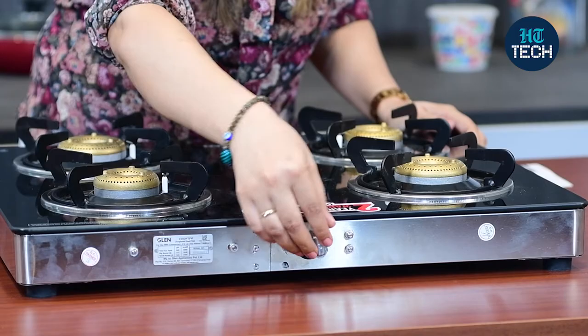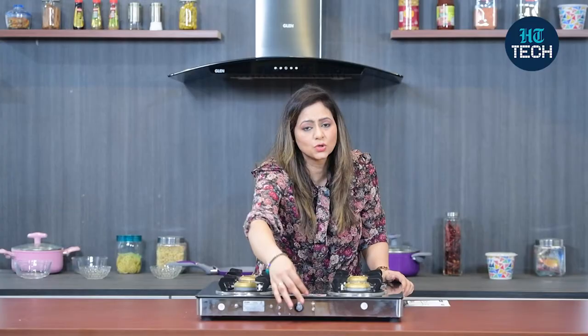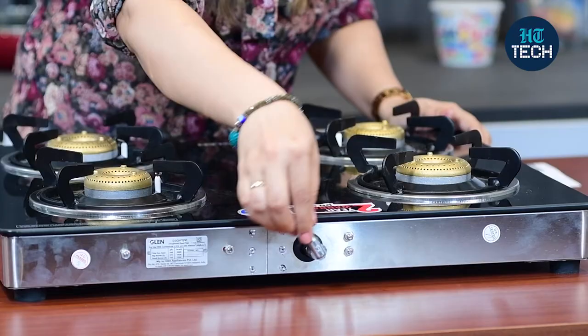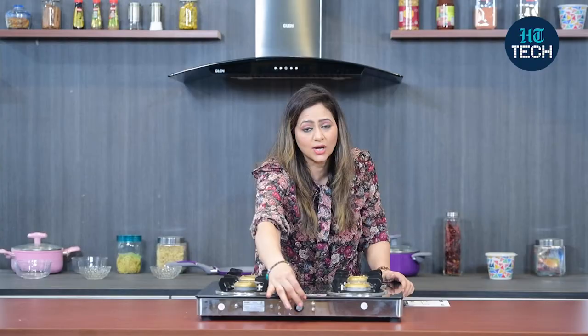Here is the gas inlet pipe and it is flexible. So whichever direction your gas pipe is coming from — either from this side, that side, or from the bottom — it's easy to rotate and easy to adjust. You don't have to think twice before buying this.